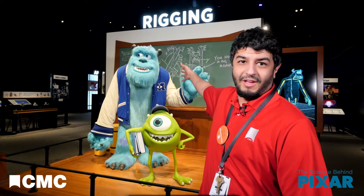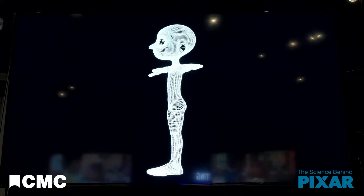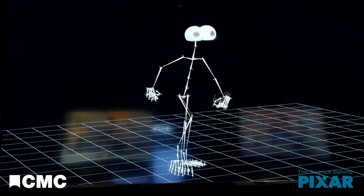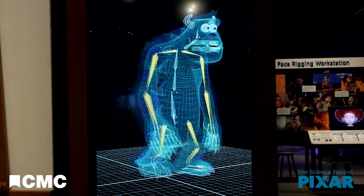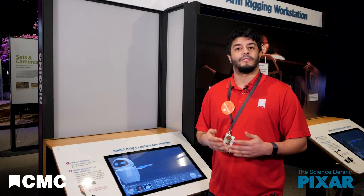Today we're looking at rigging. So you have a beautiful 3D model of the star of your new movie. How do you make it move? Through rigging. Rigging is sort of like turning a stiff model into a movable puppet. Rigging is the skeleton, joints, and muscles of a 3D model. Different characters and scenarios can call for different styles of rigging.